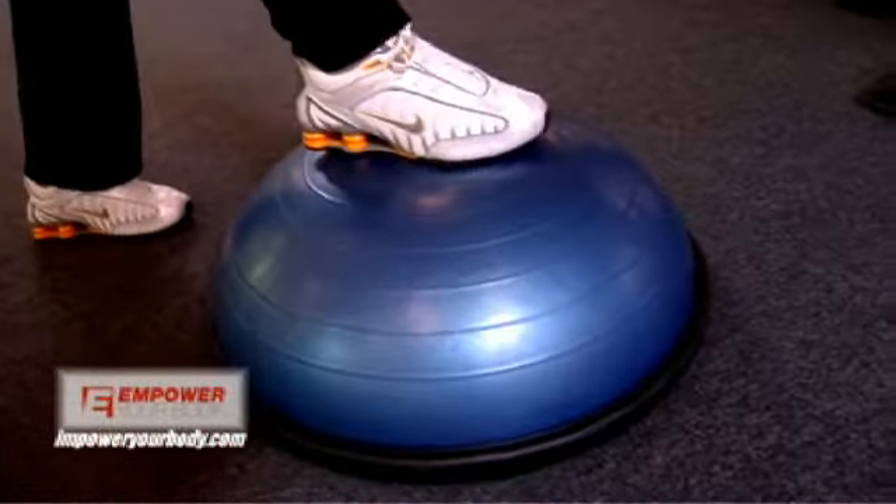What are all of these fun toys in the gym? We have these balance beams, we have these half-stability balls. What are they used for?